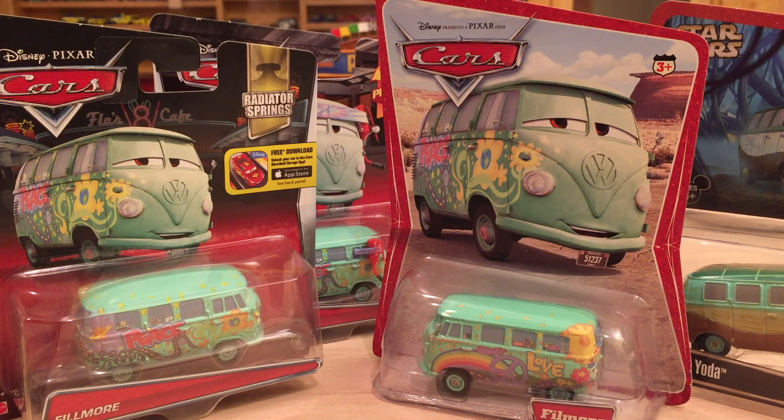For being main characters, the Radiator Springs Townies don't have that many die-cast variations. However, Fillmore has quite a few and some of them are very interesting and unique, because Fillmore is already a very unique car himself as he is one of the 1960 Hippie Vans. So now let's get on with today's suggestion video.